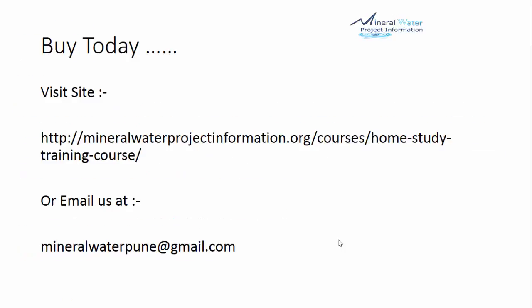I would recommend that you buy the course today. The site link is given here — you have to manually type it out. Buy the course today or email us at mindhrawater@gmail.com. Thank you so much.